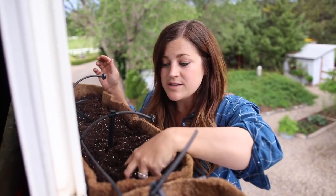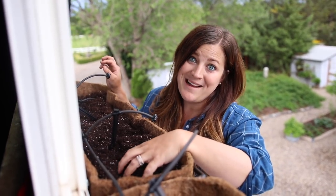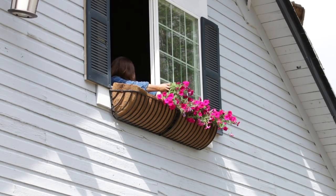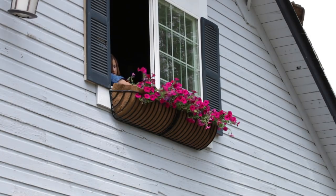Then I'm going to put a little bit of slow release fertilizer in the soil so there's lots of nutrition to begin with, and then go grab my plants. We just had quite a rainstorm come through here, which is super unusual for Eastern Oregon.